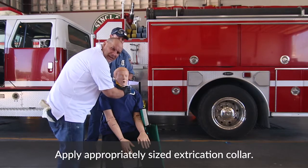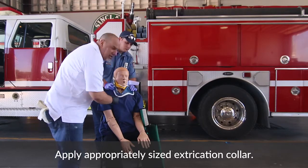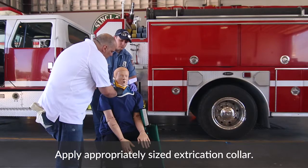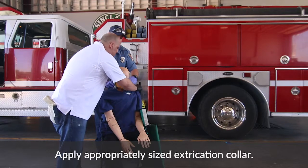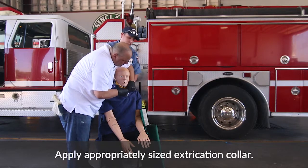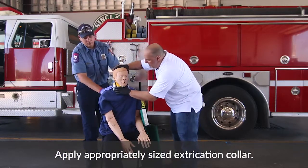I want to point something out before we secure the collar. This happens a lot when you see people putting on an extrication collar: their clothes are underneath the collar. What this could do is cut off circulation as the clothes bunch around. You really want to try to get the collar under the patient's clothes. Unfortunately, this may lead to having to cut the clothes, but you've got to do what's best for the patient. Then go ahead and secure the collar and make sure it's on right.